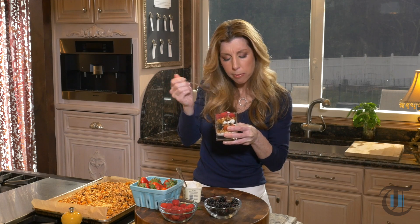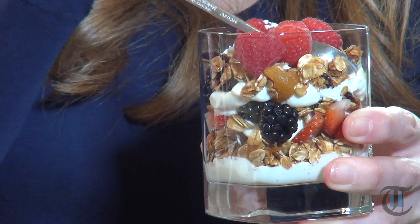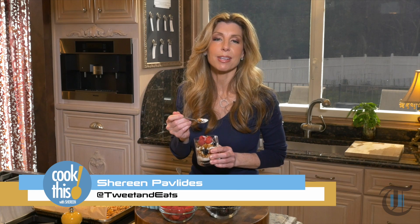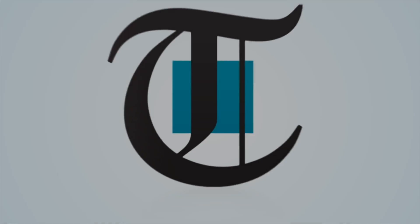Mmm, I do love this granola — so good. You get the chewiness from the dried fruits. For this recipe, go to the newspaper's website. Thanks for joining me today. From my kitchen to yours, happy cooking! See you next time, bye!